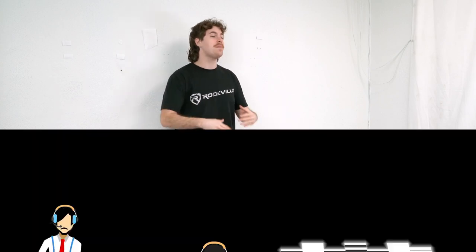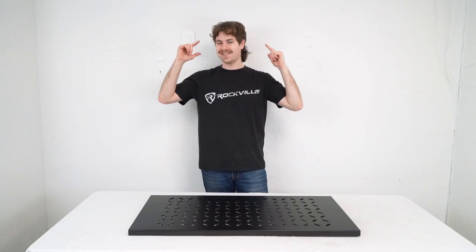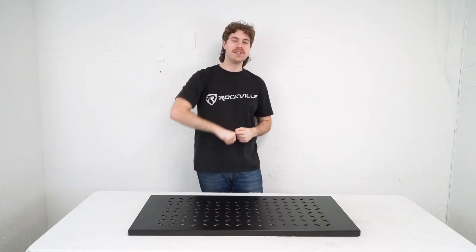If you have any questions, comments, or concerns, feel free to reach out to our customer support team through phone or email. As always, I'm Perry from Rockville and we'll see you guys next time.